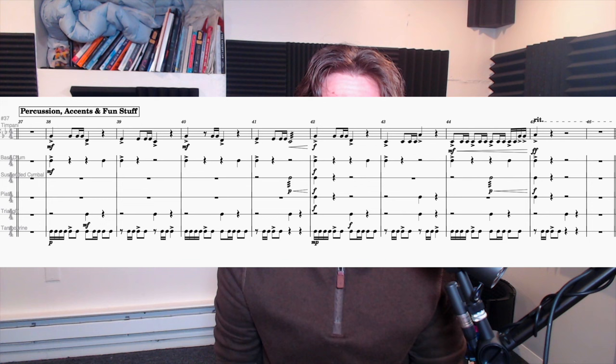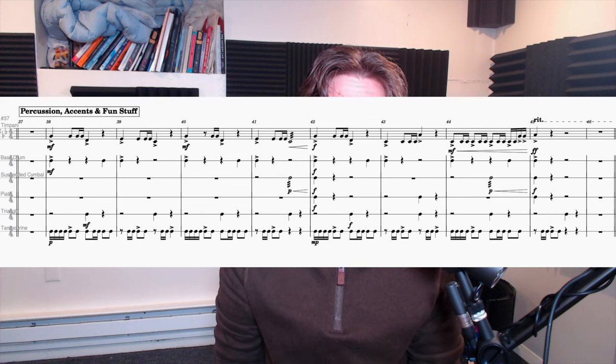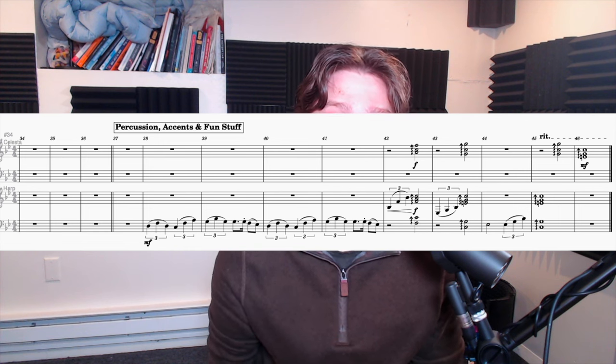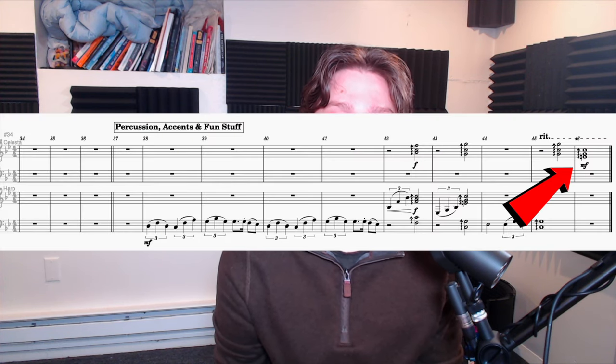I've added a timpani, bass drum, suspended cymbal, piotti, triangle, and tambourine. These are intended to accent certain key moments, but I do use the tambourine and the bass drum for some rhythm. I have also added a celesta, which along with harp is playing some arpeggiated chords to accent certain key moments in the second half of this theme. The celesta also plays a C major chord to end the piece, giving it a little bit of that sparkle that I think is associated with that Hollywood sound.